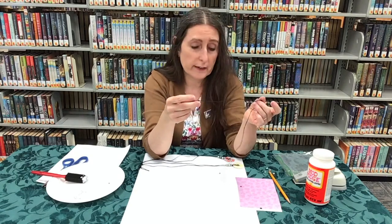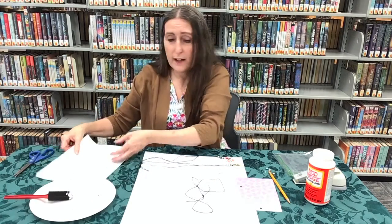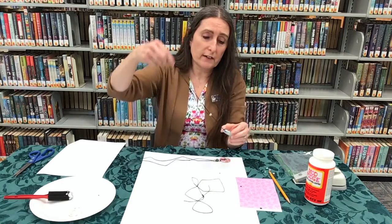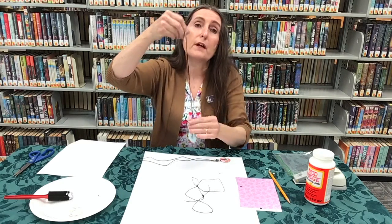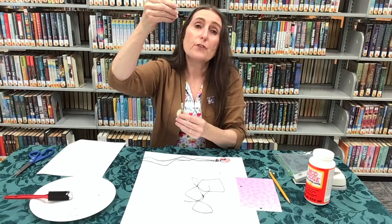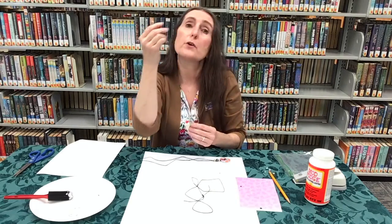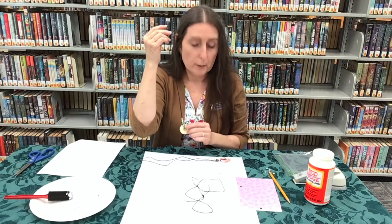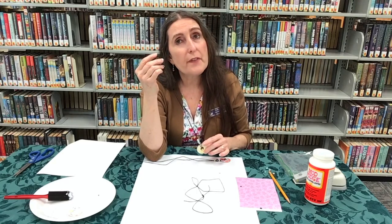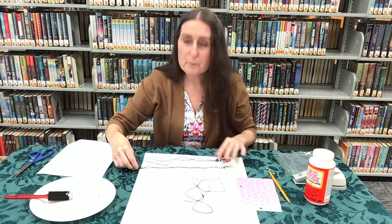Thank you for joining us today — that's all it takes to make your necklace, and I hope you'll join us at the library again soon. Our libraries are open for you to come in and check out books, and you can also put books on hold and come pick them up if your family is not comfortable coming in. Thank you for joining us today.